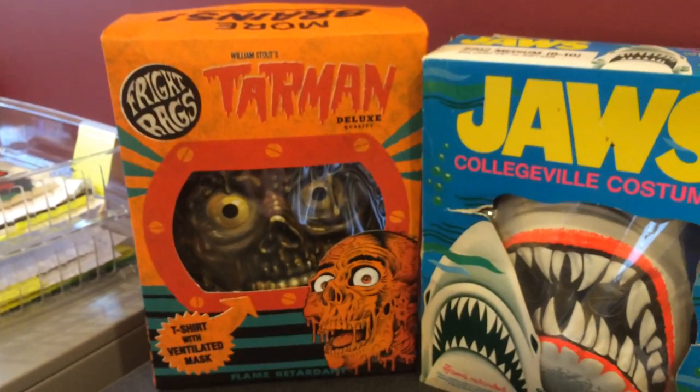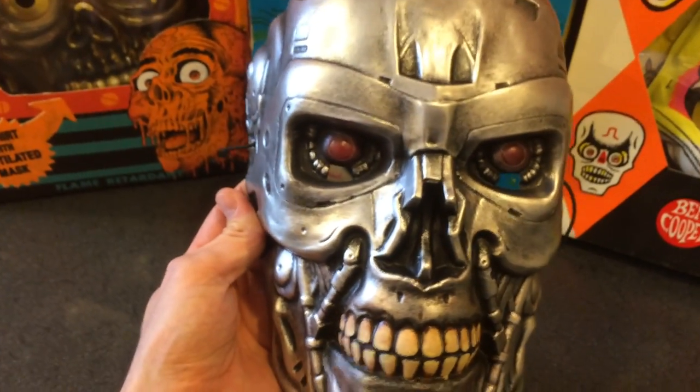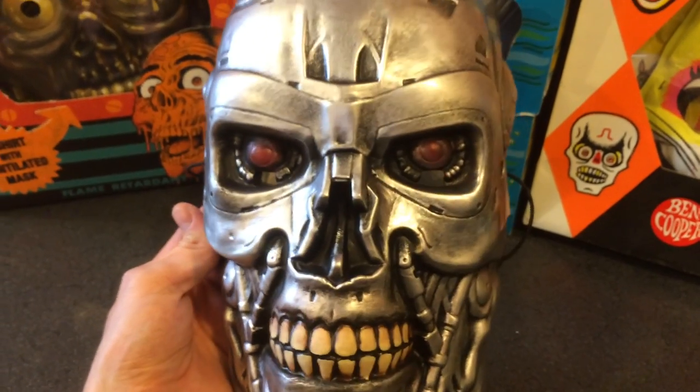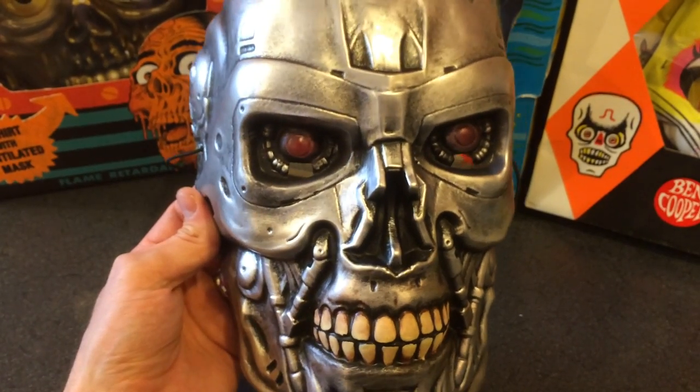So we wanted to go back to that with some of the stuff we're doing. For instance, we did Tar Man last year, and when we got the license to Terminator I thought it would be a really cool idea to do that with Terminator as well. We were able to work with a factory in China to make these for us and I think they just came out wonderful.